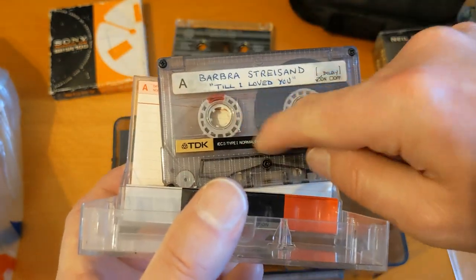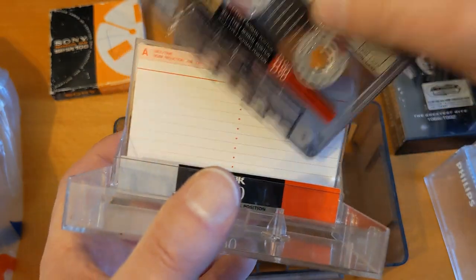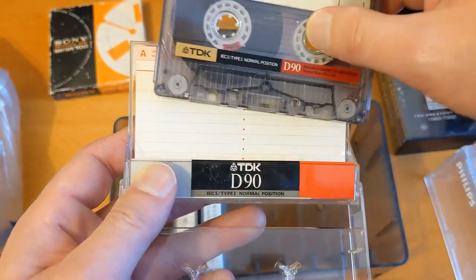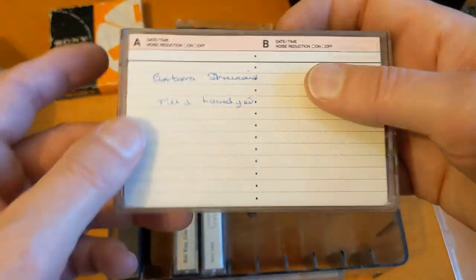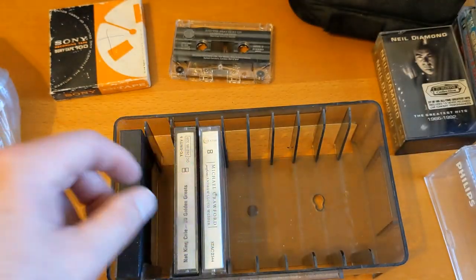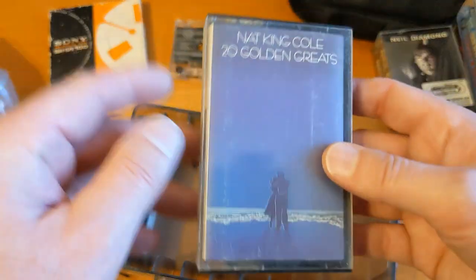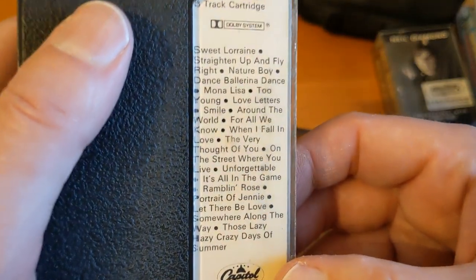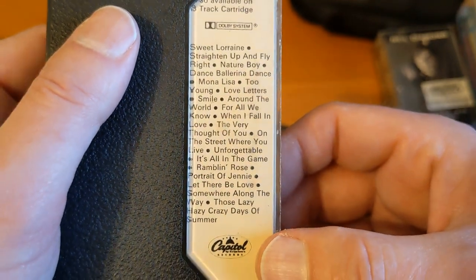I've got one from another haul that's got exactly this TDK with this checkered part on it. The one I've got didn't have the sticker on it and I don't think it had a case either, so assuming that's the right case I might do a test recording and see if it's any good. Michael Crawford - that's going to go in that pile. Nat King Cole - I might give that a listen. Incredible voice but not really my thing, but I might give it a little listen.